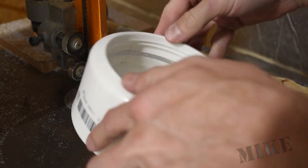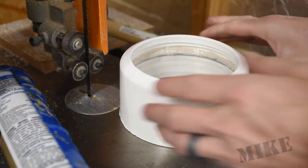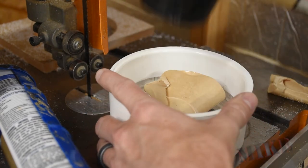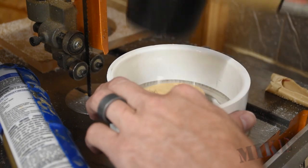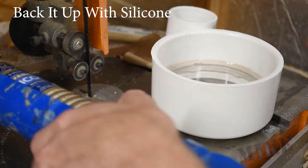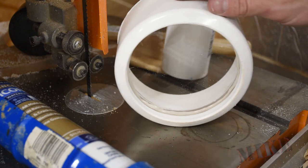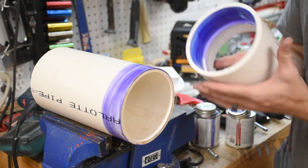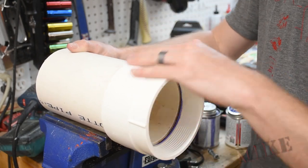I'm going to run a bead of silicone in there now. This PVC glue is by Christie's — it's a blue glue, so this is not double purple primer, it's purple and blue, which is just more purple. That went on pretty good, I like that, it feels nice.